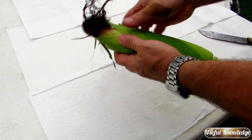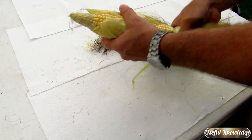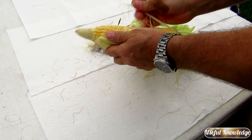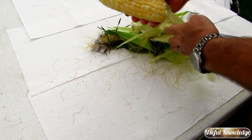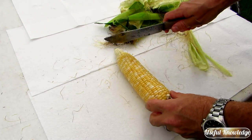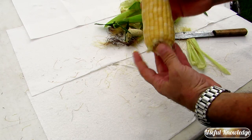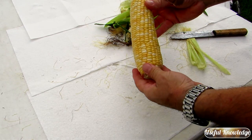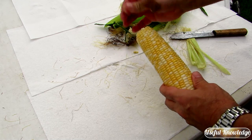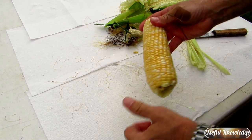Once you harvest your corn you want to shuck it. All you do is just pull it down, pop off the end, pull all that and there you go. If some ears didn't produce well, just cut that off and you've got an ear of corn. Then pull all the silks off and it will be ready for blanching.